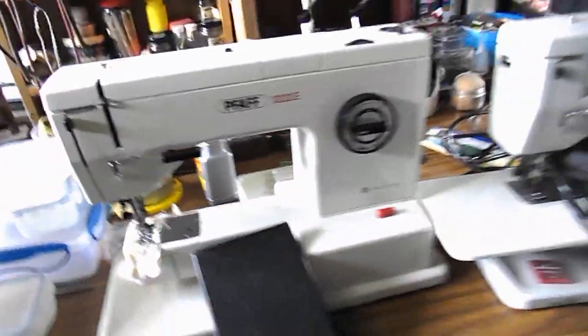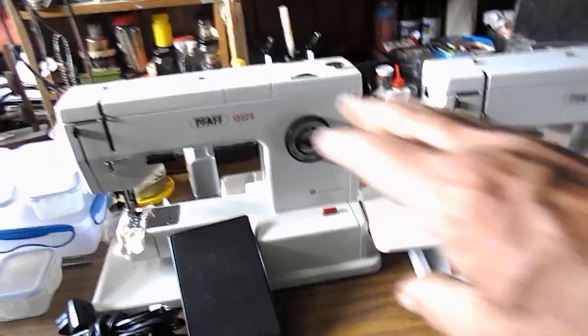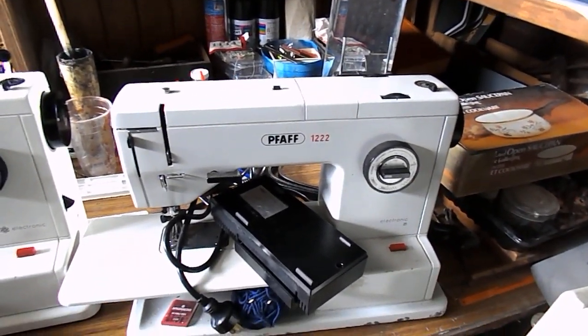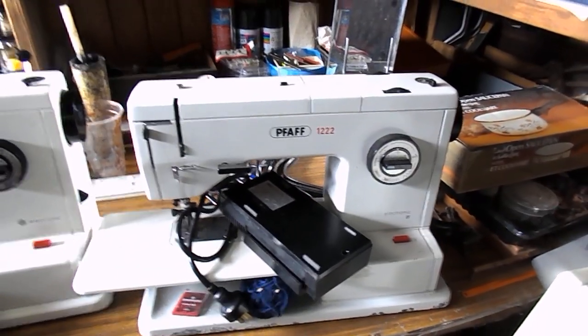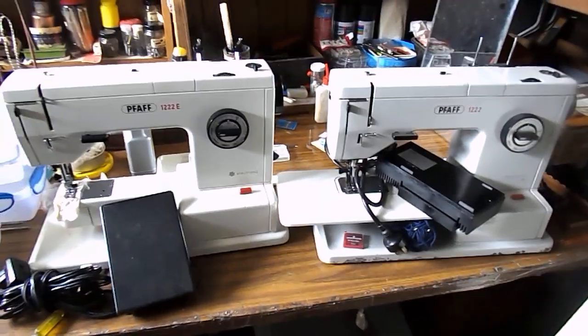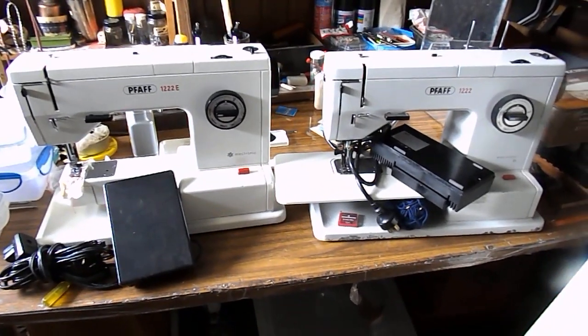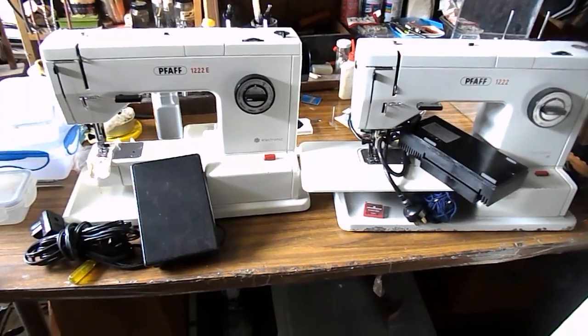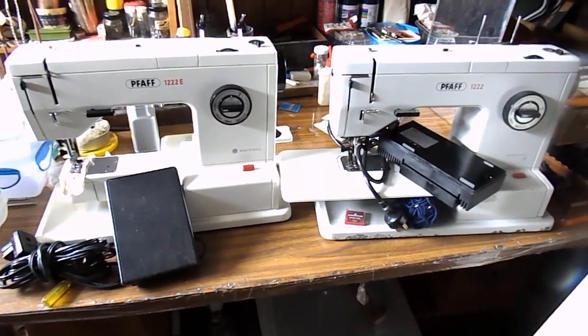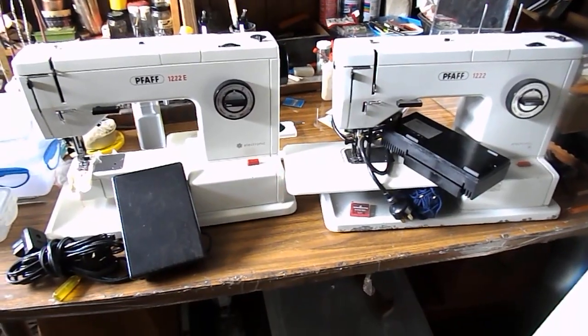I have run the 122E with the 122 pedal, but only for a very, very short time. Hopefully this will give somebody some idea of what the difference is. Thank you very much and good luck.